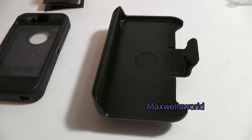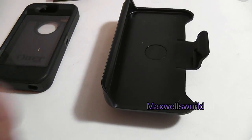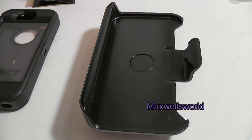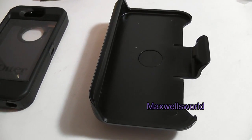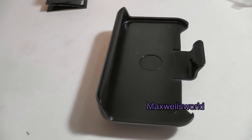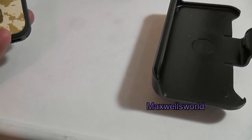I had a choice — I could buy the belt clip alone, or buy the case and belt clip as a combo for just a few dollars more. Since my phone case was getting scratched up from use, I decided to buy a whole new combo. So far it looks fairly well — it looks like a semi-authentic OtterBox.